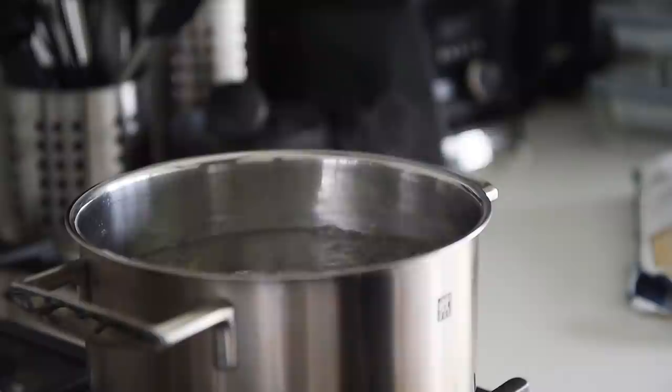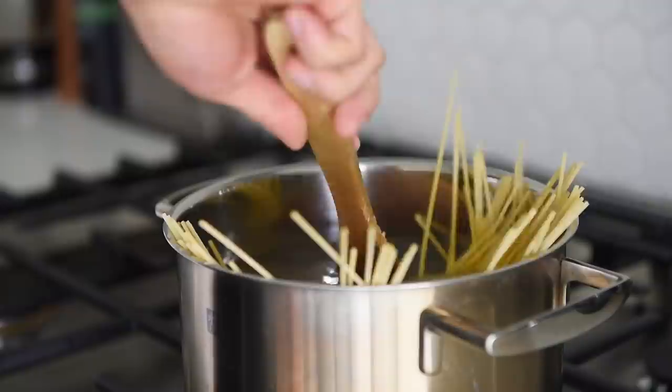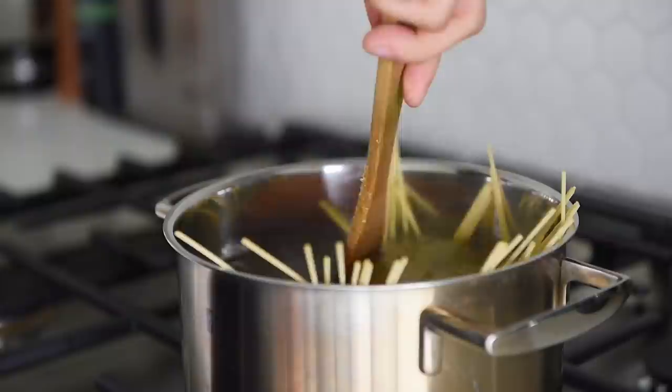Boil 140 grams of spaghetti for about a minute less than package instructions. Give the noodles a stir occasionally. While we wait for that pasta to cook, let's talk sauces.